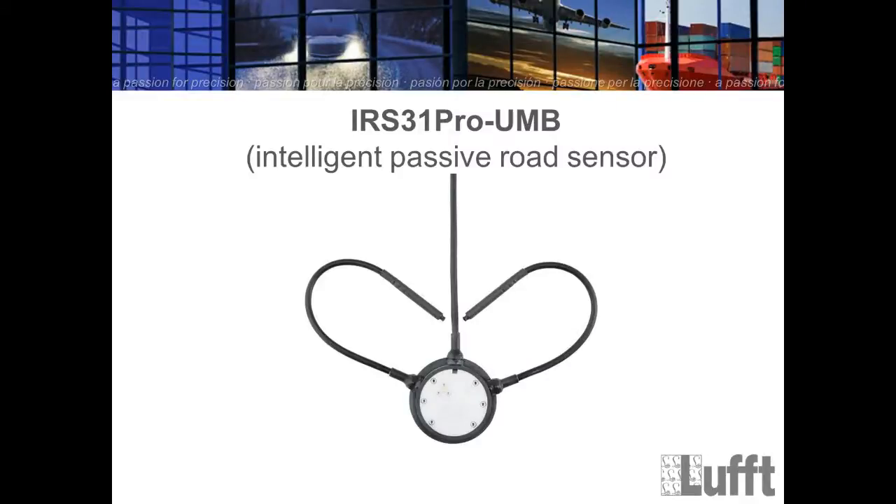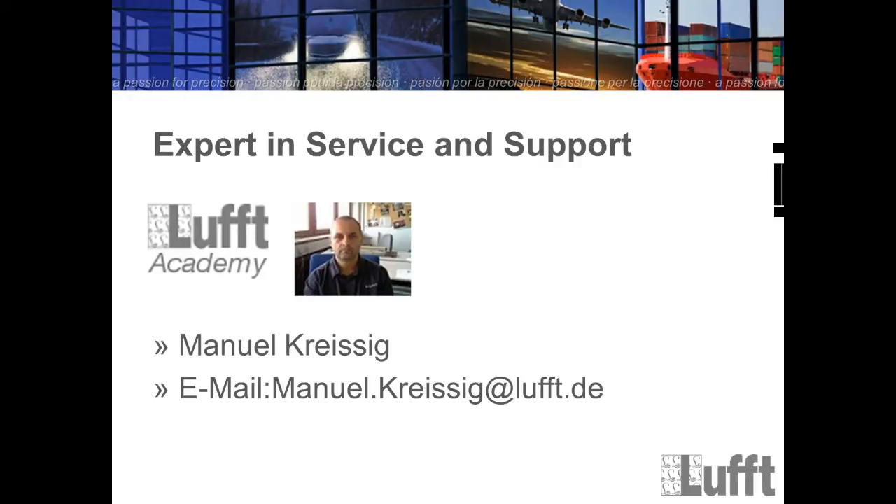Hello and welcome to today's webinar. Our topic today will be the IRS 31 Pro UMB, the new generation of our passive road sensors. My name is Manuel Kreisik and I have been working at Luft for 15 years in the service and support department. If you have further questions after the webinar, you will see my email address and you can send me questions.